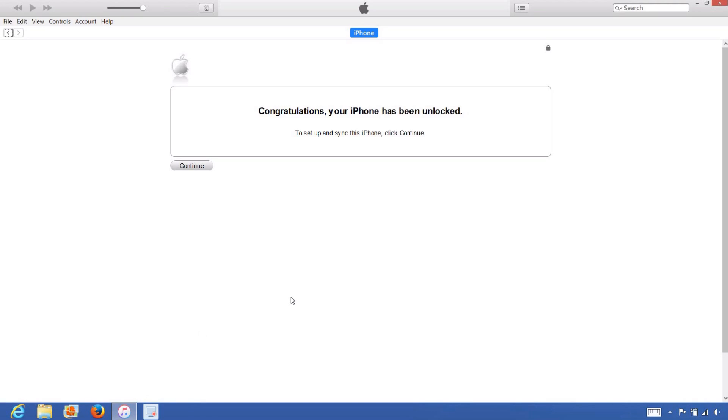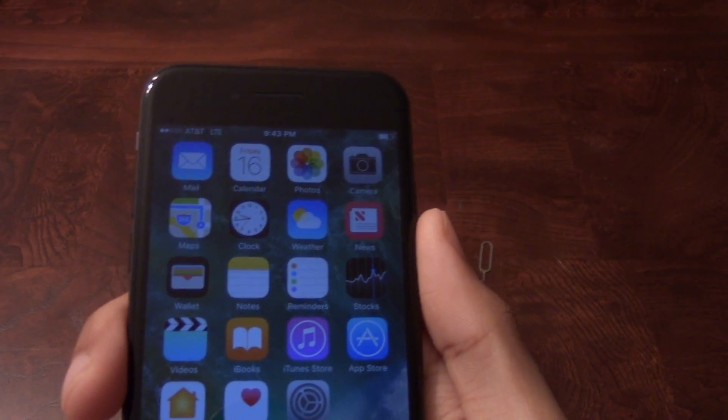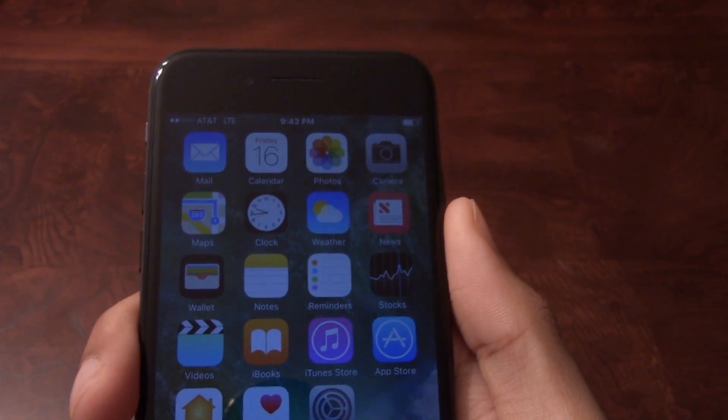Once iTunes detects the iPhone, you'll get the following message saying, 'Congratulations, your iPhone has been unlocked.' The phone is now permanently factory unlocked and you can restore, upgrade, or do anything else to the phone and the phone will remain unlocked. As you can see, AT&T LTE is listed at the top left corner of the screen, so the unlock worked perfectly.